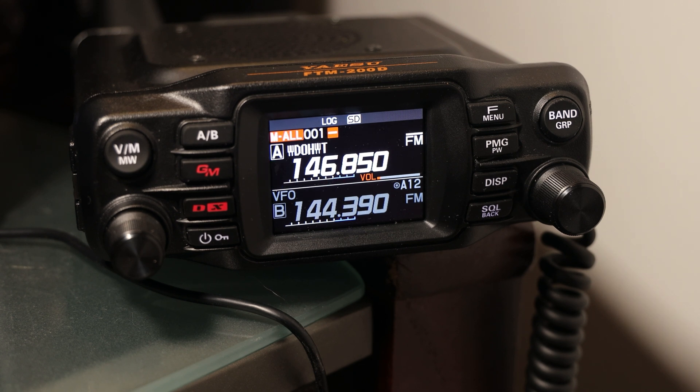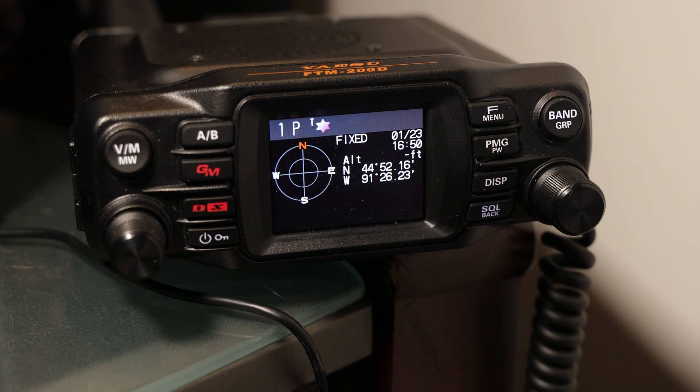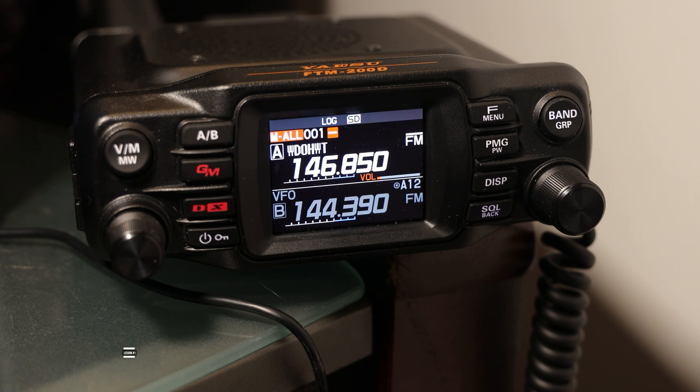I chose not to go to a local repair shop or try to find somebody who could do that. I wanted to go directly to Yaesu since it was still a pretty new radio. I called them and had them talk me through what I should do, and I'm going to share with you what I learned.